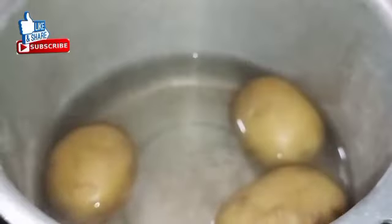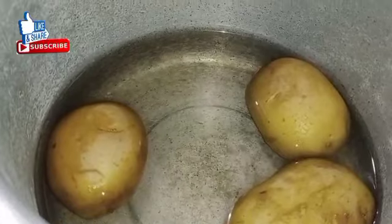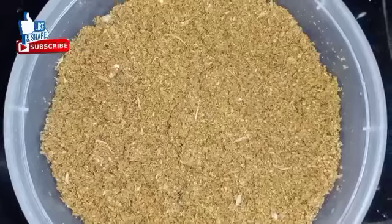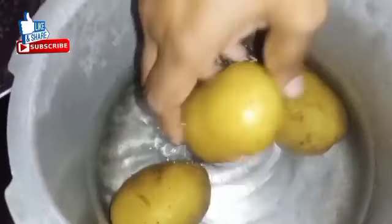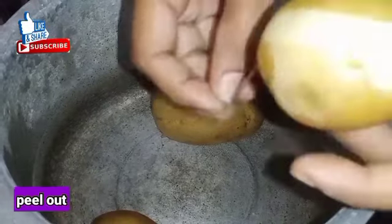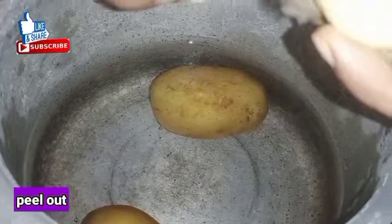Now the meat is cooked with the pan. I will add a small spoon of masala. Now I will peel the wheat out. It will be neat.